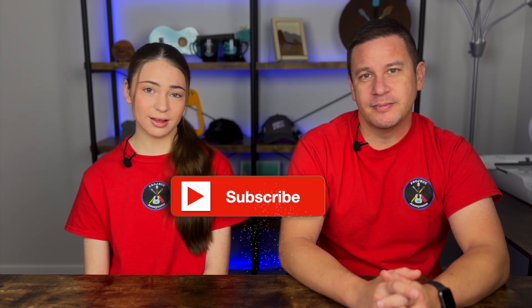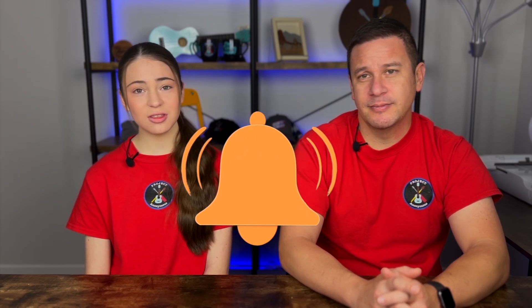Thanks so much for watching. I hope you enjoyed this video. Please like if you liked it, subscribe to enjoy our content, and turn on those notifications to get reminded every single time we post a video. Stay crafty and be happy. Bye.